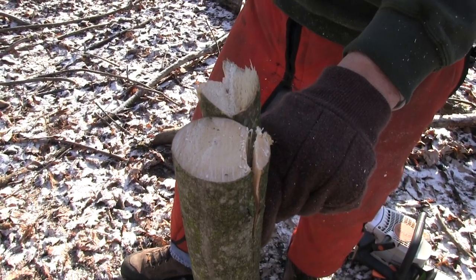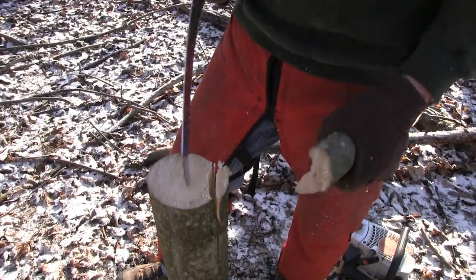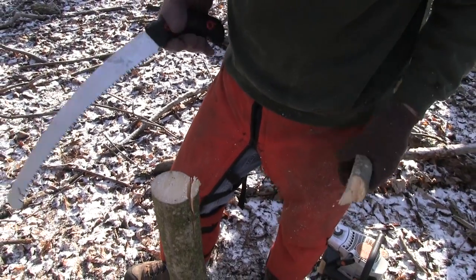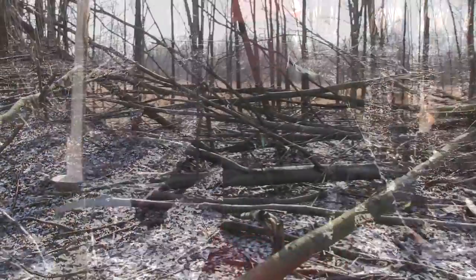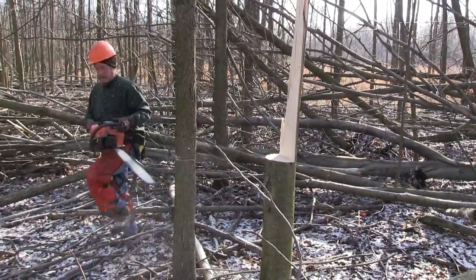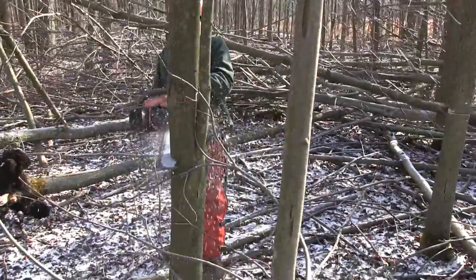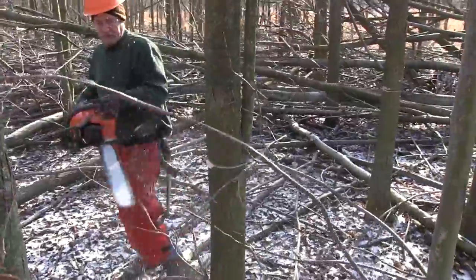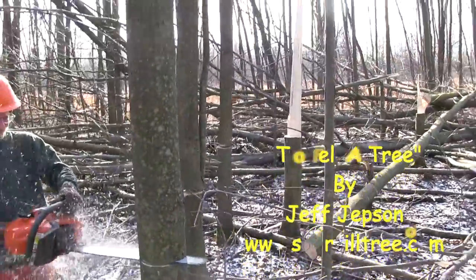If you're working with a big tree, you could be getting to where you're only halfway or two-thirds of the way through the tree and it just completely releases on you immediately. An angle cut is extremely dangerous to do. Please follow the recommendations in your chainsaw manual, get a good book like Jeff Jepson's 'To Fell a Tree,' and follow the recommendations of professionals.